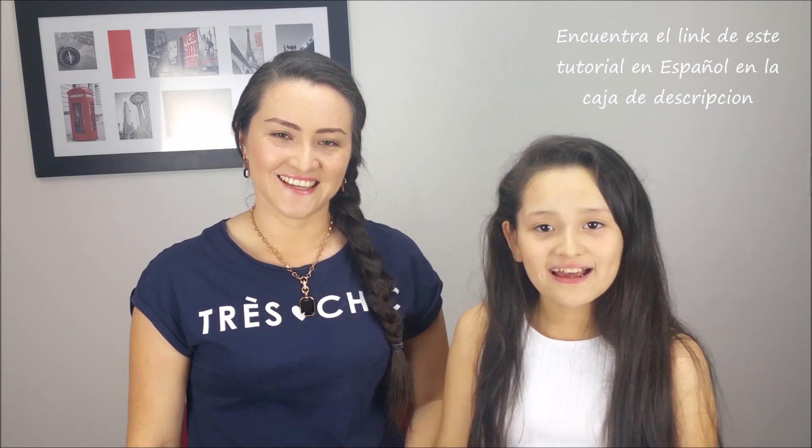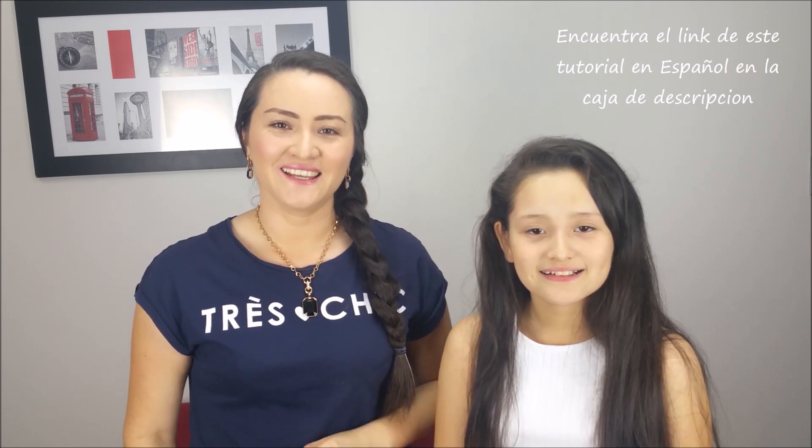Hi everybody! I'm Marcela, hope you are well. Today we're going to show you how to do a beautiful hairstyle. It was inspired by Camila Coelho — she's one of my favorite beauty bloggers — and it's so easy and perfect for every occasion.